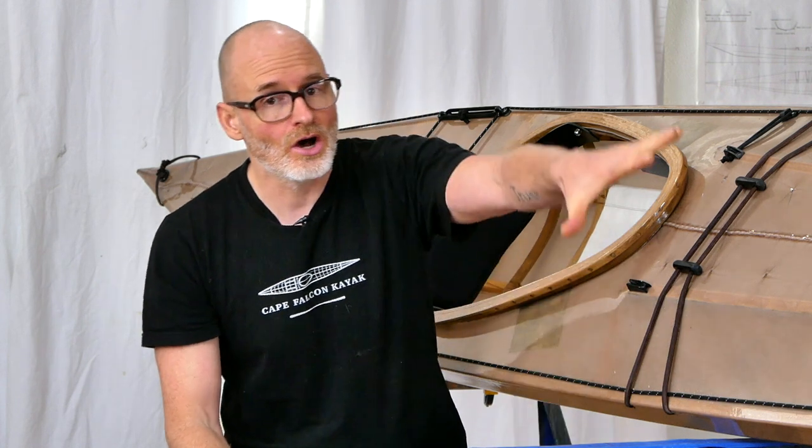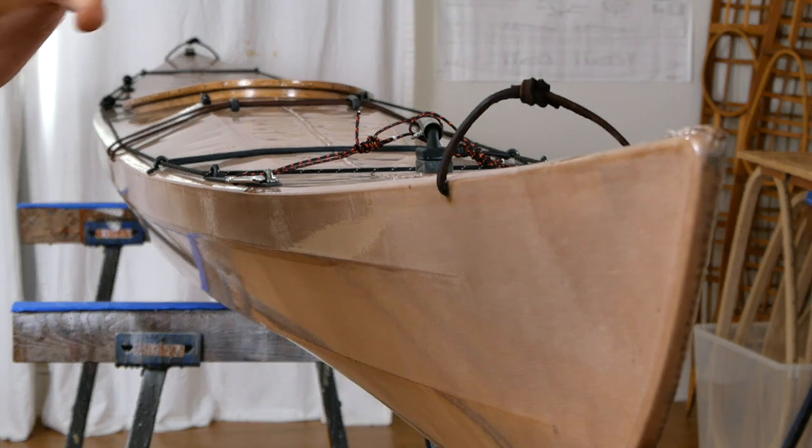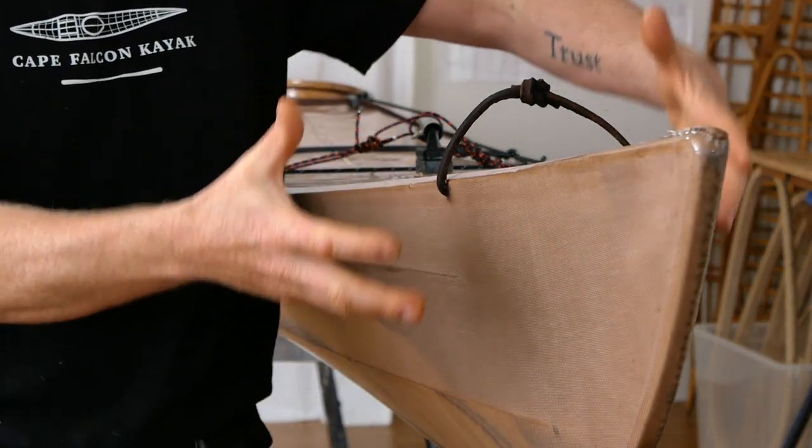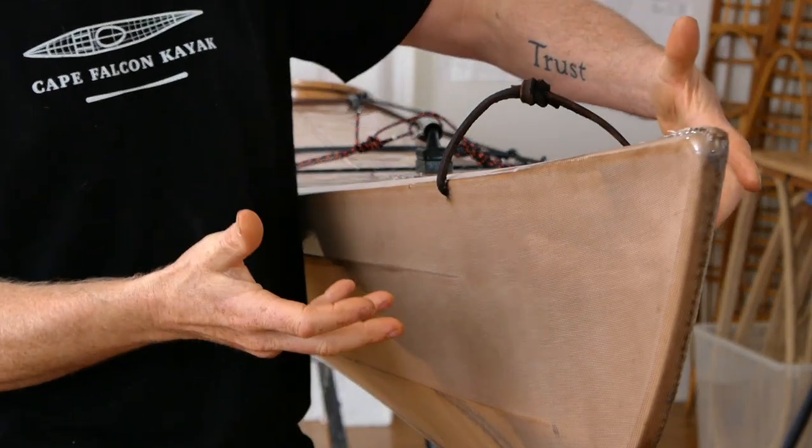So I think that covers all the advantages and disadvantages to this new flat decked version, and I just want to finish out this video by taking you on a quick tour of this specific kayak. This kayak is actually framed and built a lot more heavily than my normal boats are.